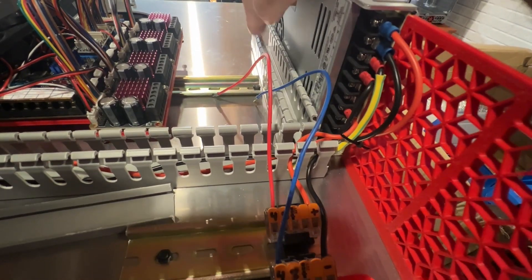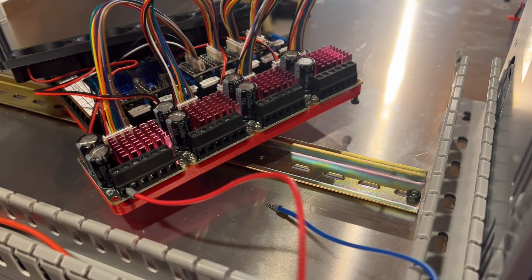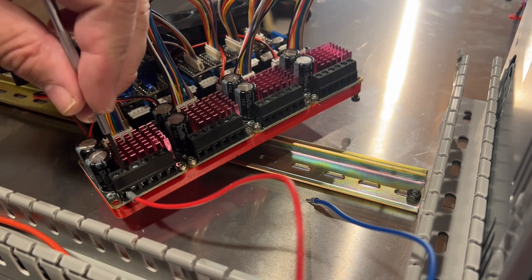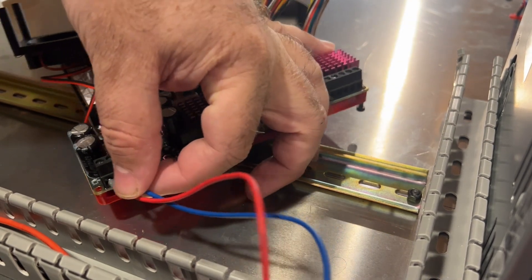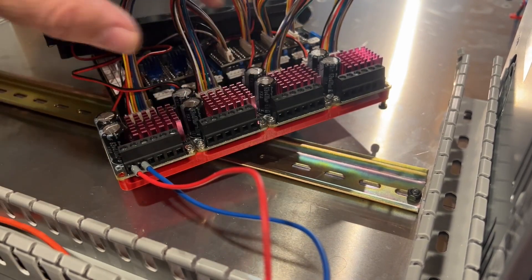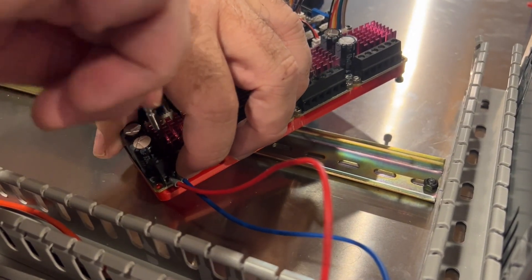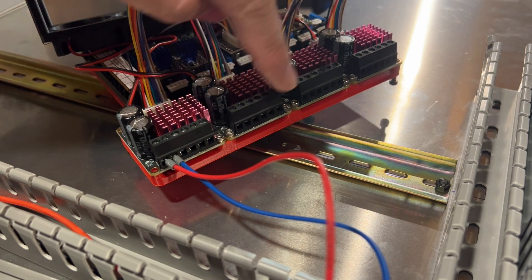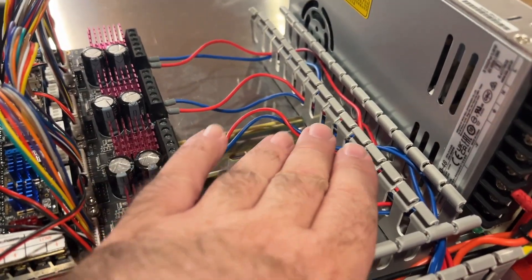Once I get that done, I've added this cable channel here and I'll just tuck everything away in there. I've already loosened this terminal where the negative is going to go. I'm going to take my wire with my ferrules on the end and insert it right like that. It's also a good idea to hold it in place while you're screwing it down, then give it a good tightening. I've completed all the connections and tidied up the wiring and tucked it into this channel.